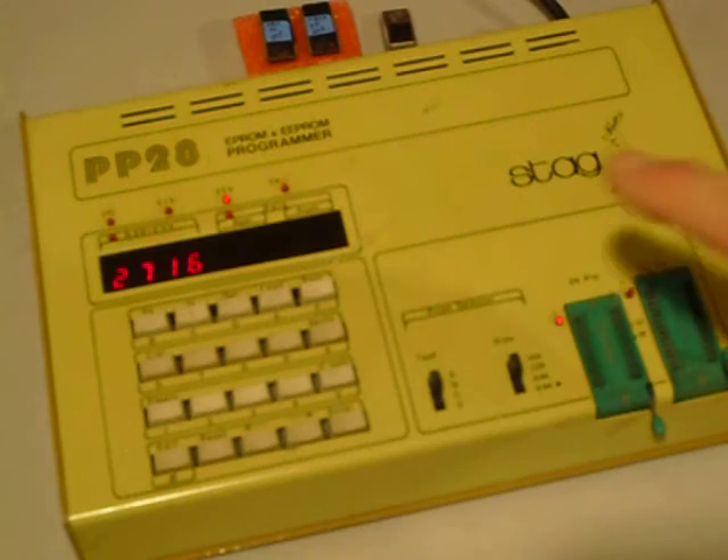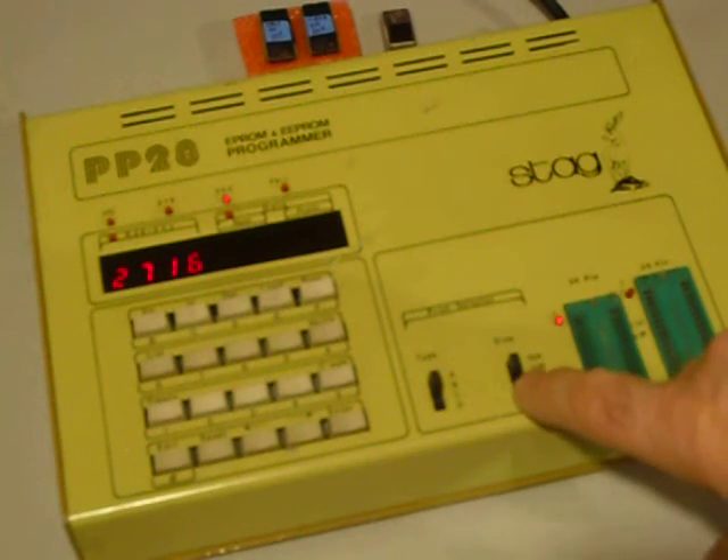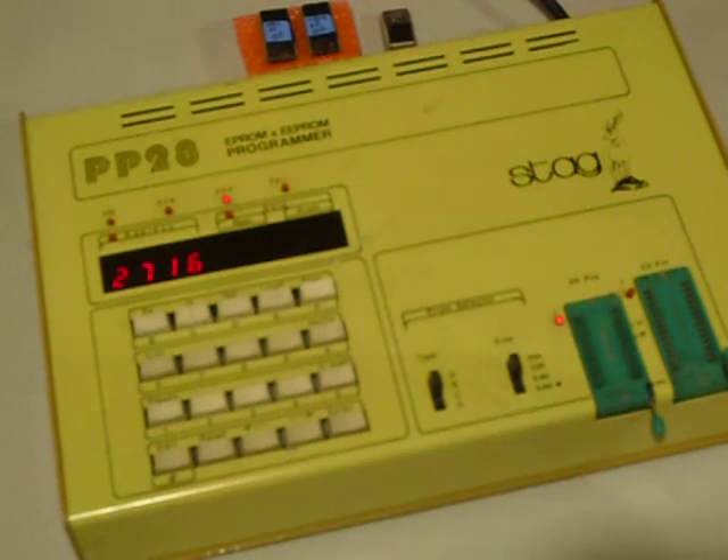I picked up this old Stag EPROM programmer on eBay. When I got it, it didn't work — the cord was cut off. I worked in Bendix repairing equipment, and when equipment did not work, we would cut the cord off. That indicated that it was bad. So when I saw this on eBay with the cord cut off, I thought it's probably bad. But anyways, I bought it.